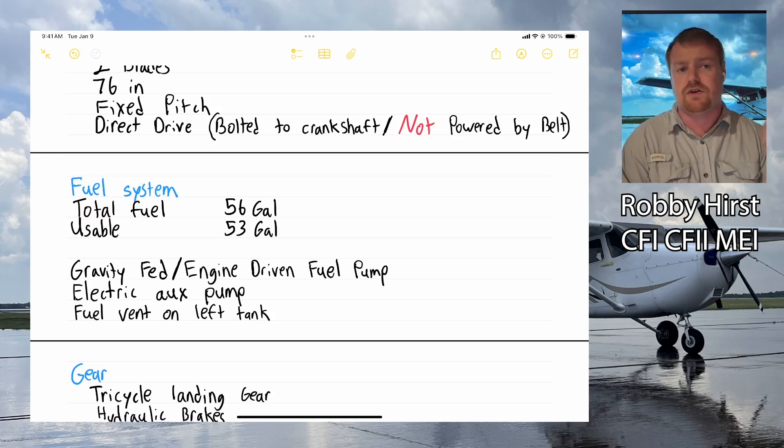We have a vent on our left tank that helps with fuel flow. Think of it like a water bottle turned upside down — without a hole, the flow is choppy and puts pressure on the bottle. If you poke a hole in the top, the water flows smoothly with no stress. Similarly, if we didn't have that fuel vent, fuel flow would be inconsistent and create pressure and vacuum on the tanks. The vent ensures smooth, consistent fuel flow.